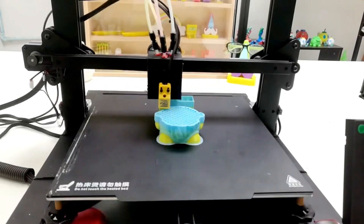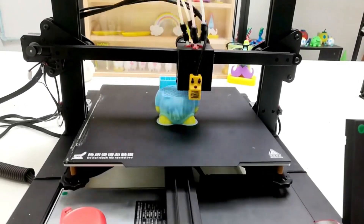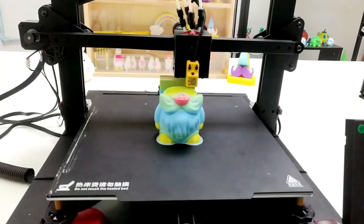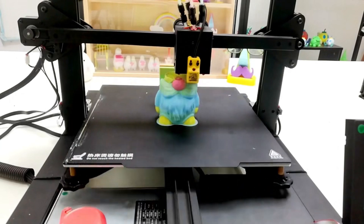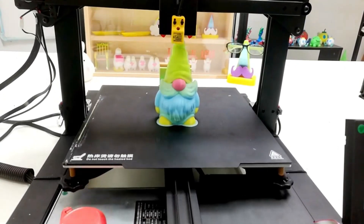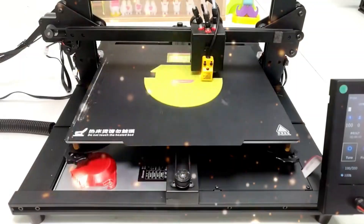Pros: 4-in-1 color mixing head. Silent printing operation. DIY-friendly large build area. Unique multicolor capabilities. Cons: Setup is complex for beginners. Fine-tuning mixing takes practice. The best choice for multicolor 3D printing and creative projects. A fun machine for advanced users.